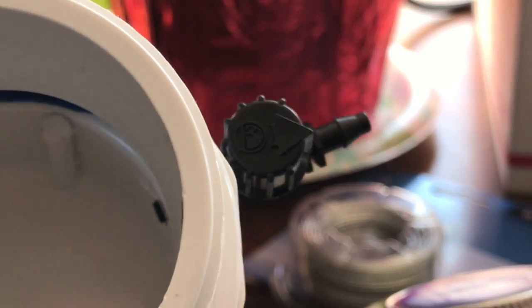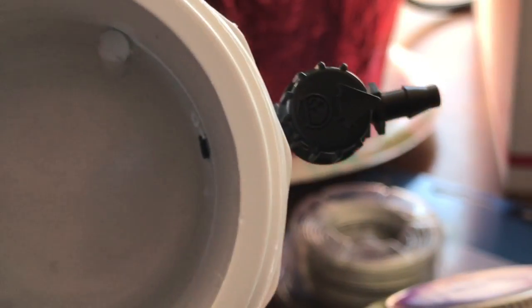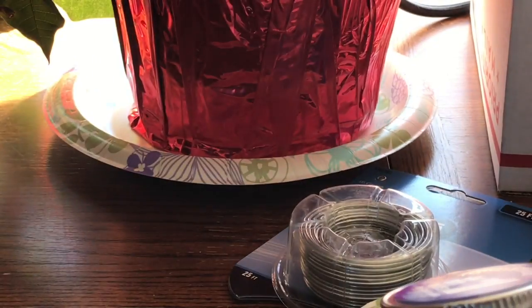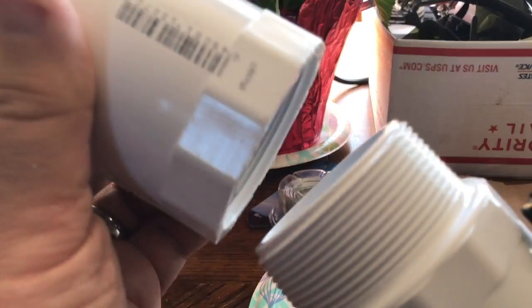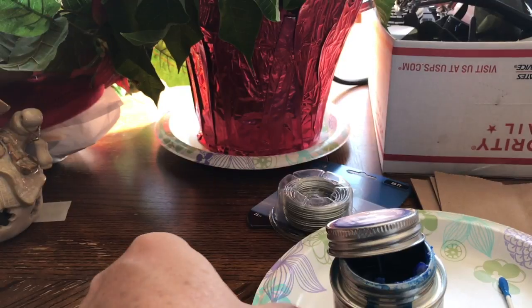If you look at the top of that, you can see the little arrow. Inline means it's wide open. 90 degrees means it's fully closed. Now all we have to do is put our paper filter here, screw this together, and we are ready to work this.